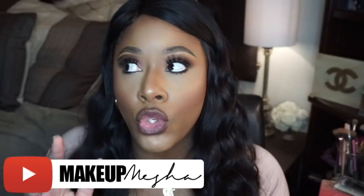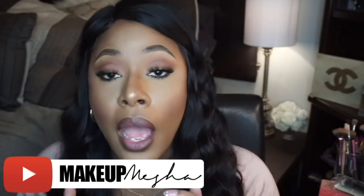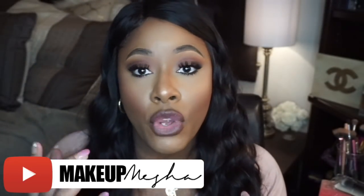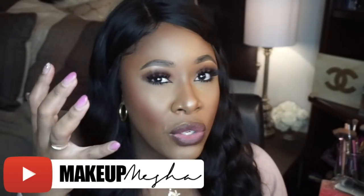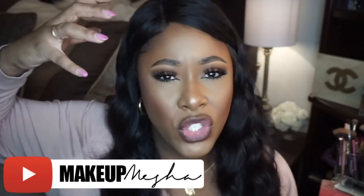Now a lot of you wanted to know: do you wash it out or do you leave it in? Now from experience with using the product, at this point I'm going to have to say wash it out. Especially if you're relaxed like me. If you don't wash it out and you just let it sit, it just builds up and it becomes harder to wash out your hair once you do wash it, because it leaves like a filmy type residue on your hair.